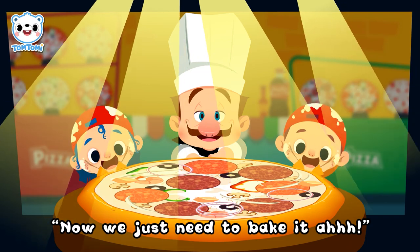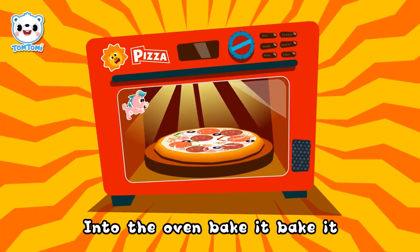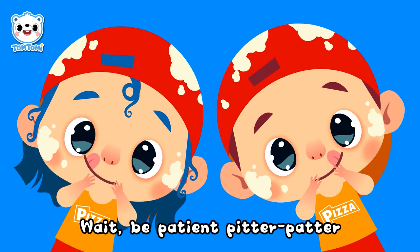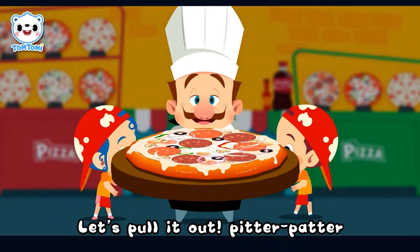Now we just need to bake it. Into the oven, bake it, bake it. Wait, be patient, pitter-patter. Tick-tock, tick-tock, ding-dong! Let's pull it out, pitter-patter.